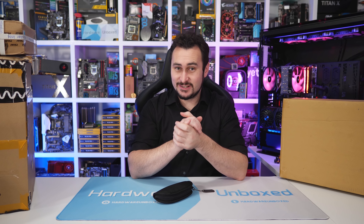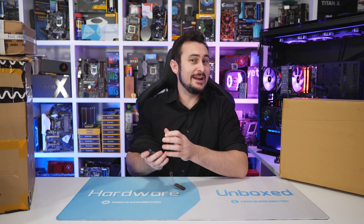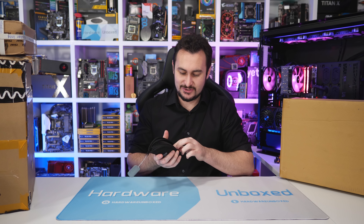Welcome back to Harbor Unboxed. It is time for another episode of Unboxing Boxes.